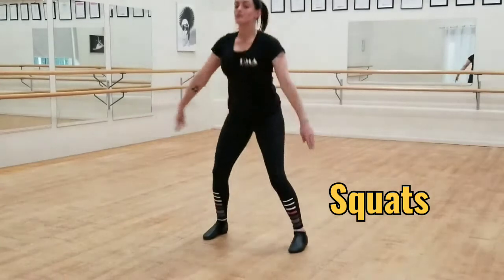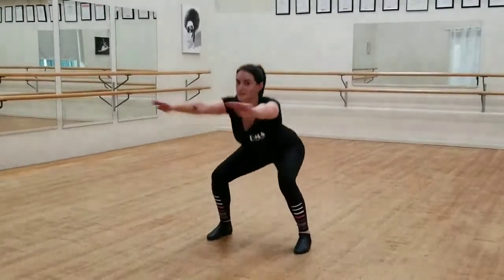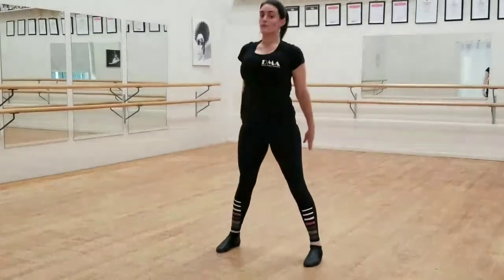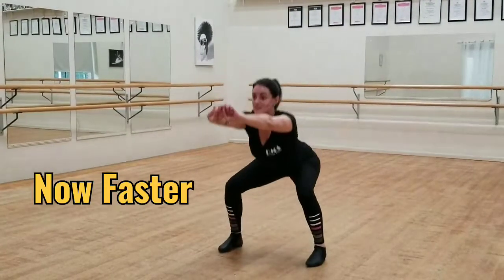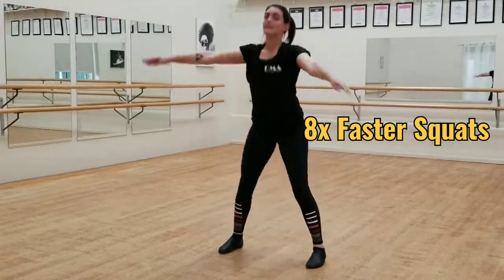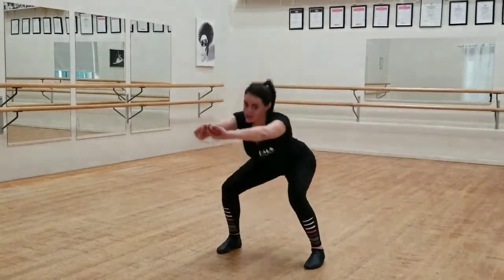So we're going to come down slow first. We'll do about 4. After the fourth one, we're going to do faster ones. So you stay nice and low, and you aim for knees. Then you go back to the slow ones.